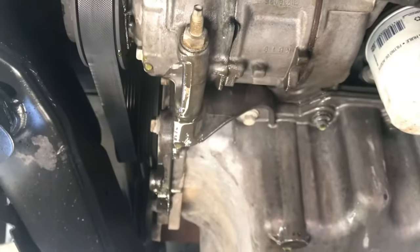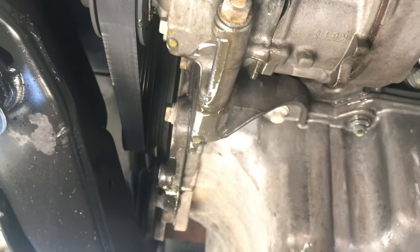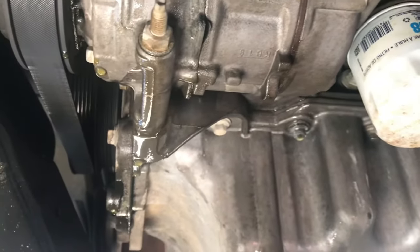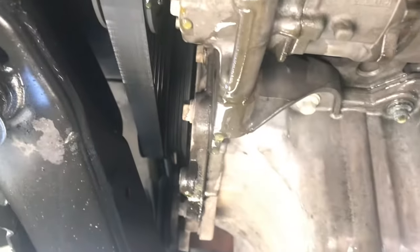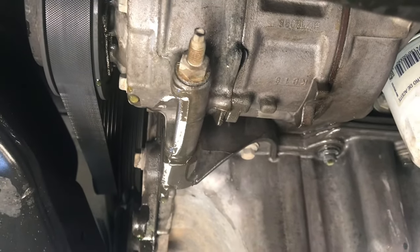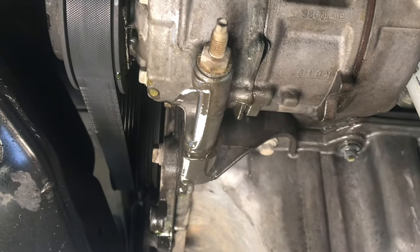If you've got a coolant leak on your Ford Explorer, Ford Edge, Ford Taurus, or some Ford Fusion models with 3.5 liter or 3.7 liter engines leaking coolant on the passenger side of the engine compartment, have a look at the water pump. If we get the job we'll probably do a full video on it — if not, that is it. Thanks for watching.